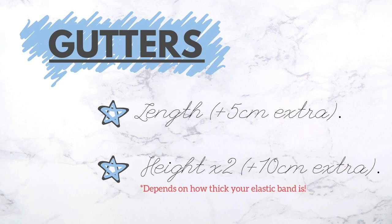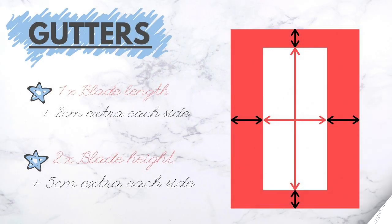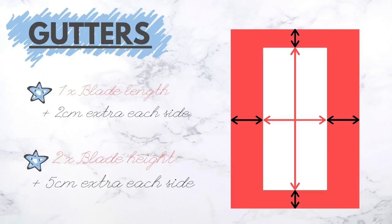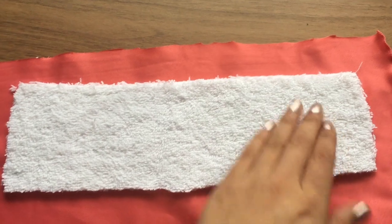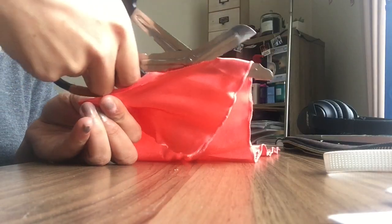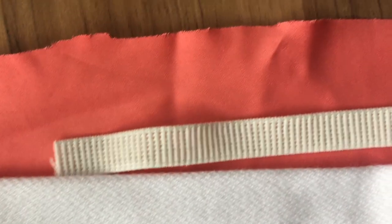Now we can measure the outer material. I call them gutters because they're very similar to the towel measurements just with extra space. The length of this outer material will be your blade length plus five centimeters extra. The width will be twice your blade height plus ten centimeters extra. It's important that in each gutter on the lengthwise direction of the soaker you can fit one strip of the elastic band.